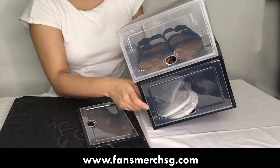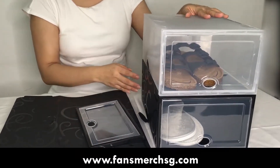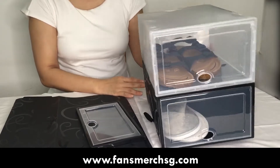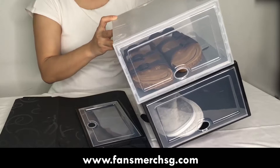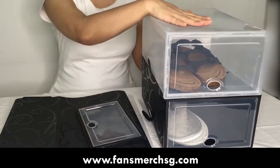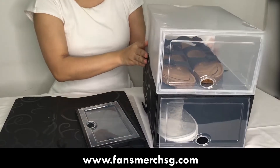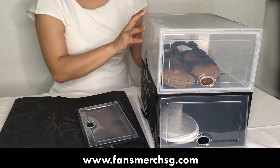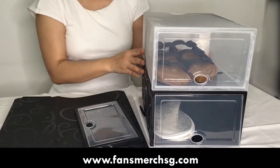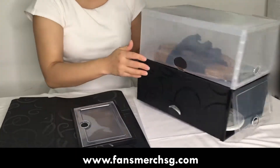This shoe box can be stacked, but our recommendation is not to stack more than three of them, because with the shoe weight everything won't hold up well with too much weight on top. This is a lighter, economic design — you can put it outside the door to store your shoes.